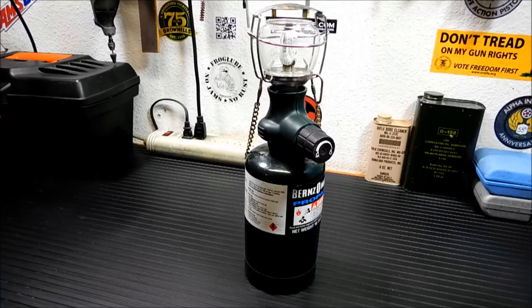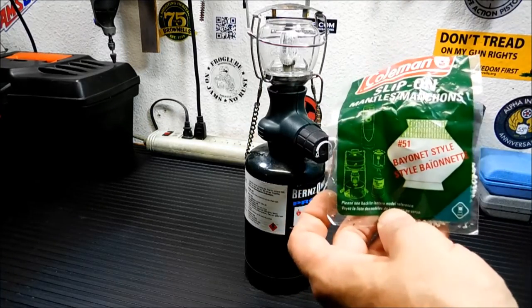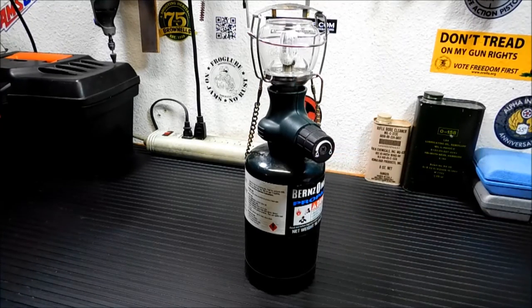It's got a single mantle. It uses the number 51 style bayonet lantern mantles. It lights with matches or a lighter. You just pop the top off. You can adjust the brightness down here, and it operates 12 hours on one of these little canisters — I would say at mid-brightness, not full brightness. It'll operate for about 12 to 13 hours.